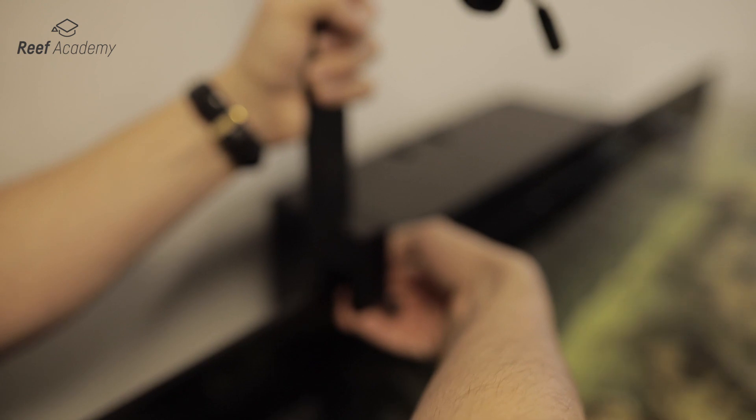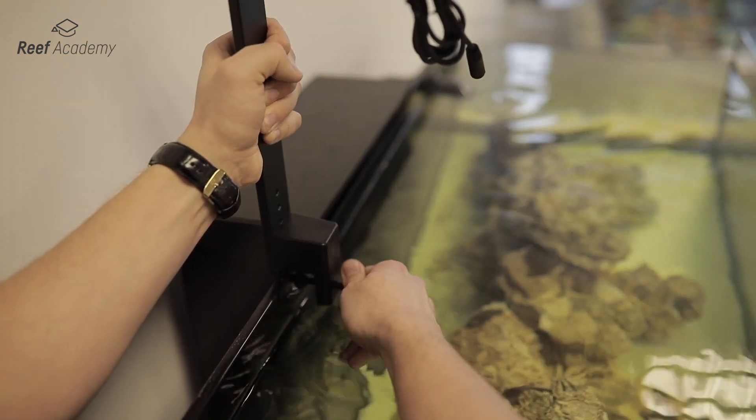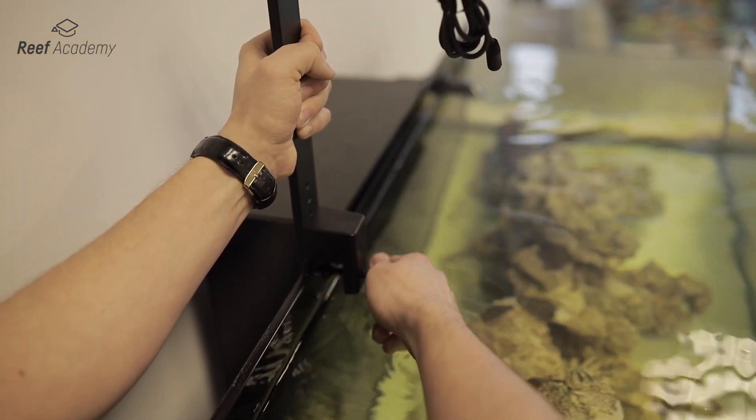Remember, while fixing the lamp on the glass, screw it on the rubber cup so as not to damage your aquarium. Now the lamp is correctly installed. Let's plug it in.